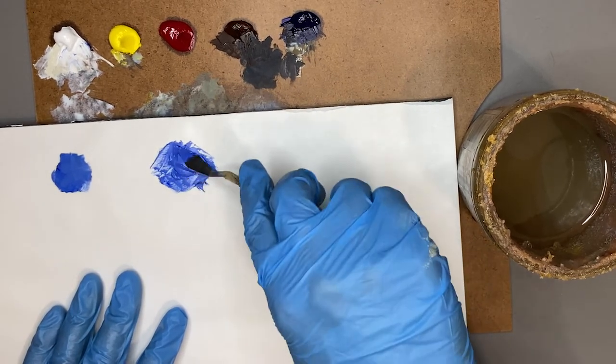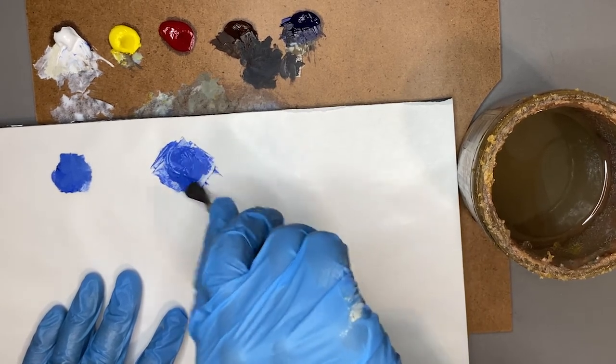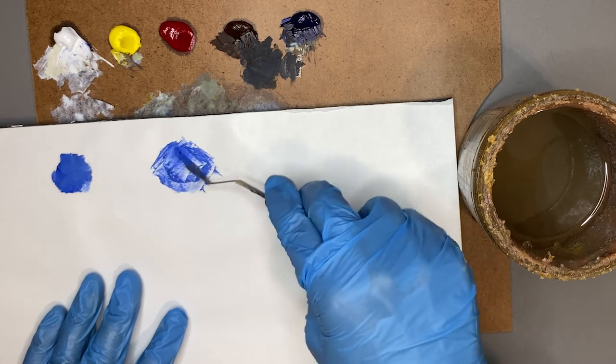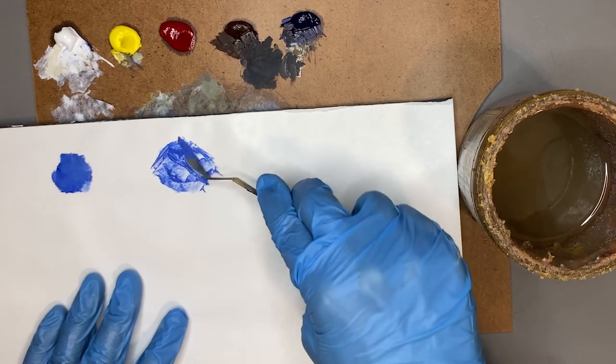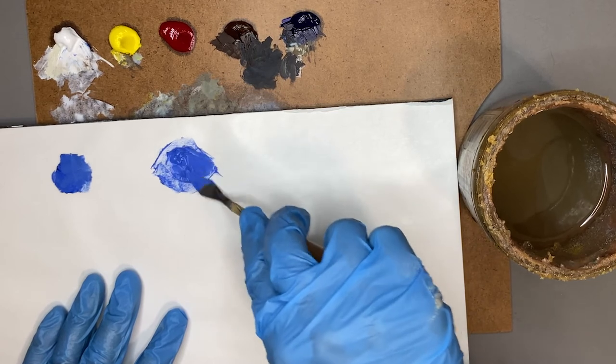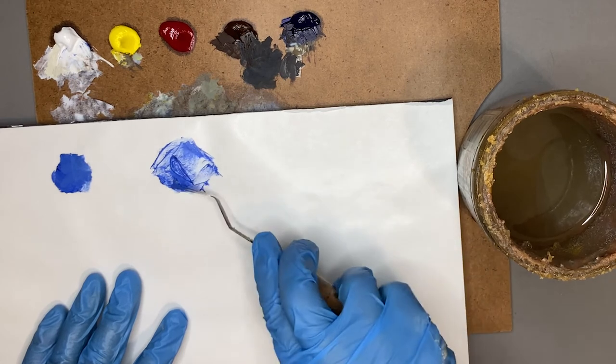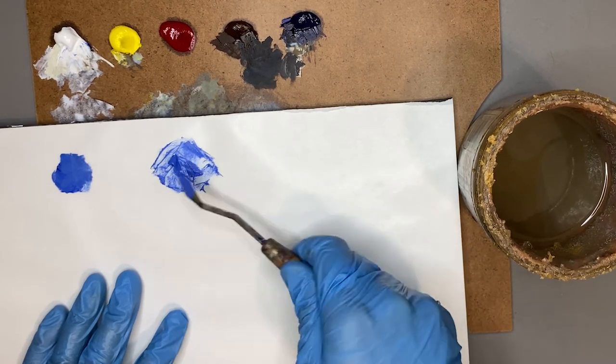Then I'm just constantly scraping and pushing and mixing with the tip, then again scraping, turning it over, and scraping again. Once I feel like I've really meshed the two colors together, I can corral it into one little blob of color.